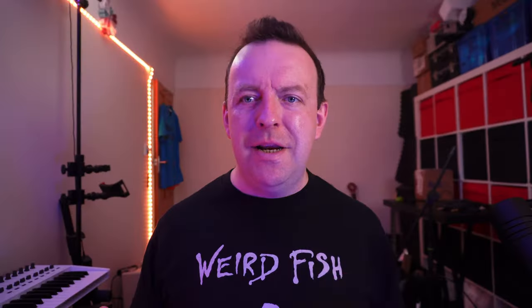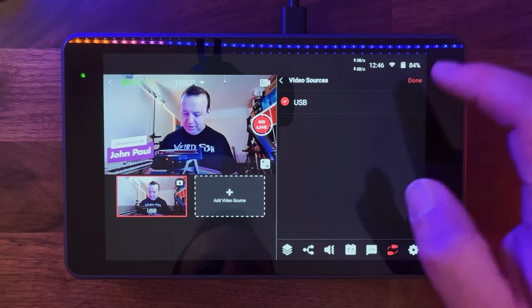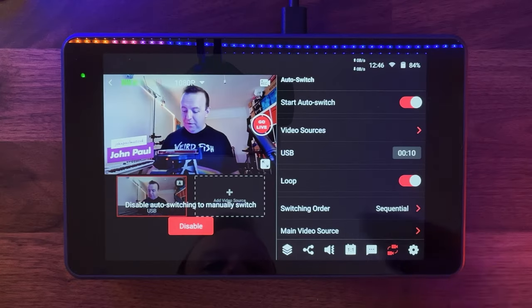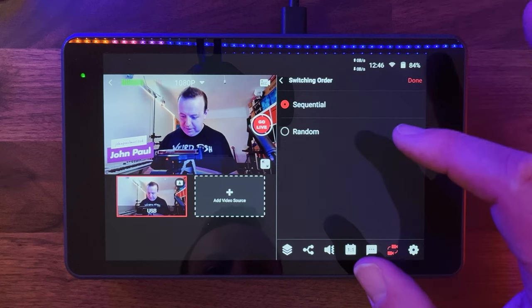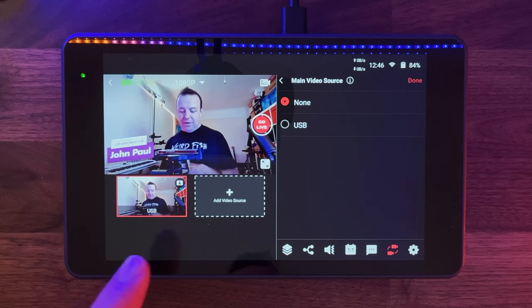The switching tab has auto-switch — the brand new feature I'm trying out for the first time. If you're playing guitar and singing for three or four minutes with one camera here and one camera there, you want them to gently switch between each other automatically. You set the video source — USB in this case — then choose how many seconds between switches, whether sequential or random order. Every 30 seconds it could switch from a wide camera to a close-up of your face or guitar. You can also set a main source so when auto-switch is off, it defaults back to that camera. It's like having a director.